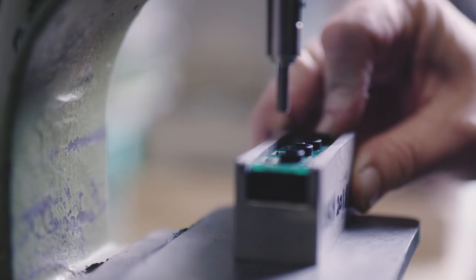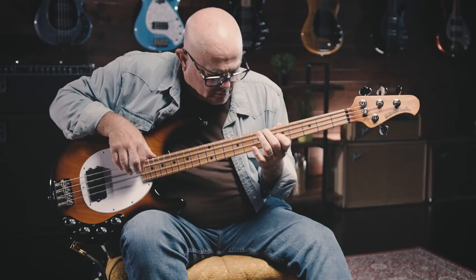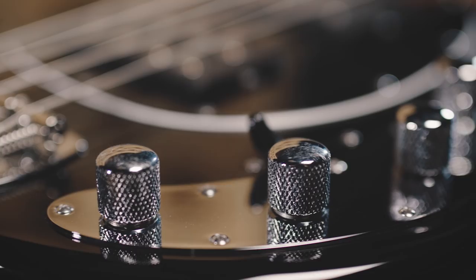18 volts give you more headroom. Headroom is power — headroom means the fundamentals are still going to be there. The treble's not so harsh, the midrange is reset, and we've really dialed in the bass frequencies that we think you use the most. We can make this sound like any vintage bass you've ever heard, but give you all the benefits of an active bass.